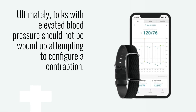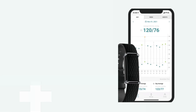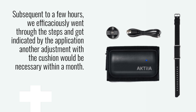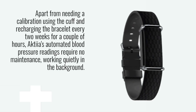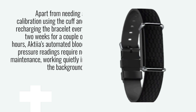Ultimately, folks with elevated blood pressure should not be wound up attempting to configure a contraption. Subsequent to a few hours, we efficaciously went through the steps and got indicated by the application that another adjustment with the cuff would be necessary within a month. Apart from needing a calibration using the cuff and recharging the bracelet every two weeks for a couple of hours, Akshia's automated blood pressure readings require no maintenance, working quietly in the background.